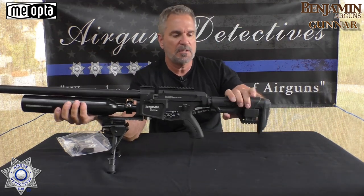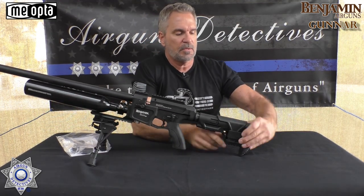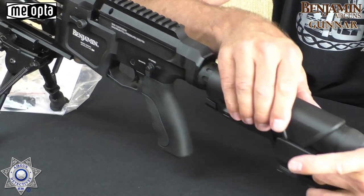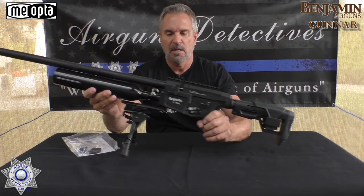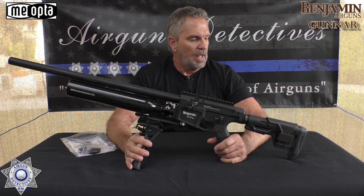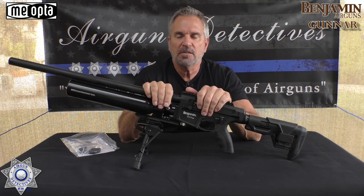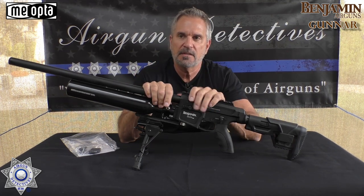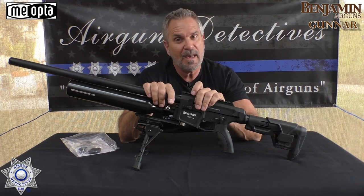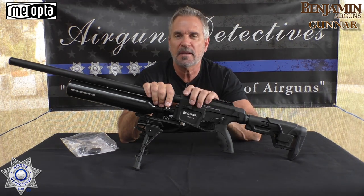It comes with the adjustable stock — this is adjustable — and it also has an adjustable cheek rest. You just push this in and it'll come up and down for you. This holds 12 shots in .22, and it does come with the two magazines, which is great. But like anything else, let's see how this thing performs. Because it looks great — but like a fast car with a bad engine, let's take it out and run it through our test. Stay tuned for the next segment.